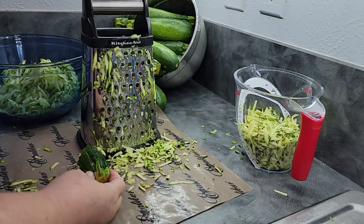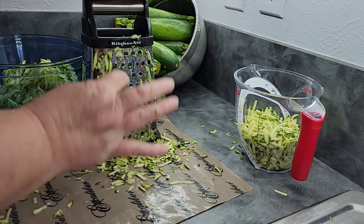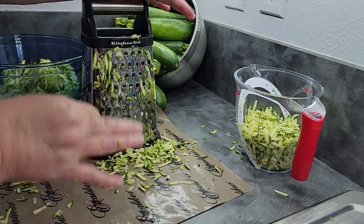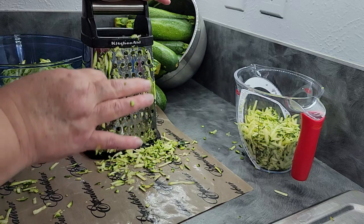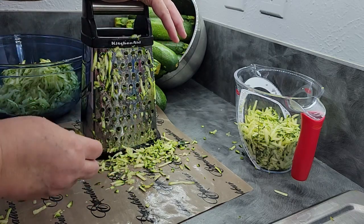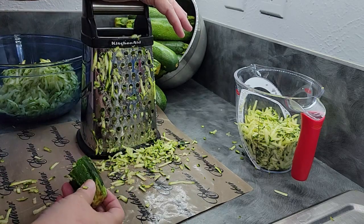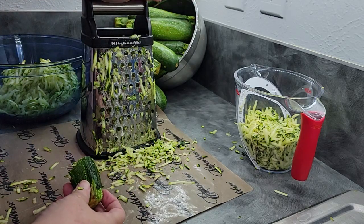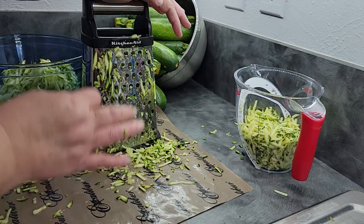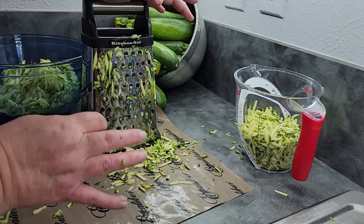Now I'm sure many of you are saying, why don't you get your food processor out and do this quickly? I'm doing it by hand because I know a lot of you don't have a food processor. This is probably going to take me less than 10 minutes to do all of this — it just takes a little strength. If you have a food processor that shreds, use it because that will make this go much faster.